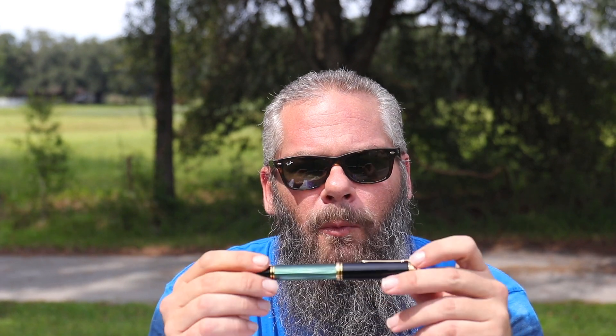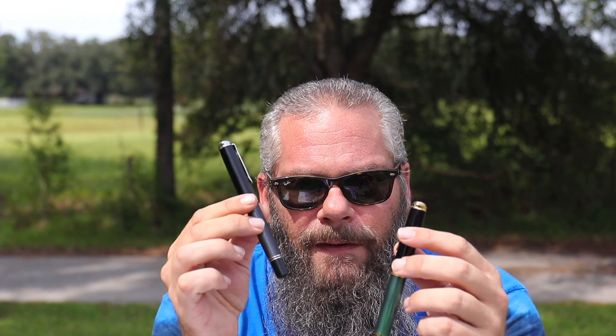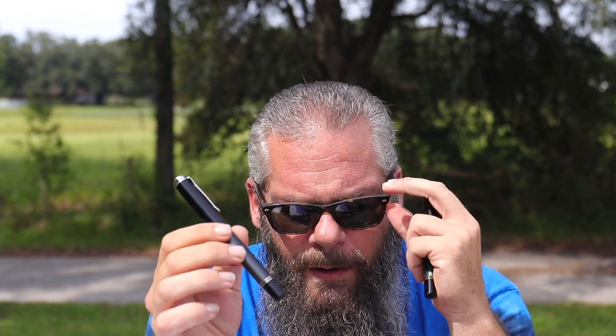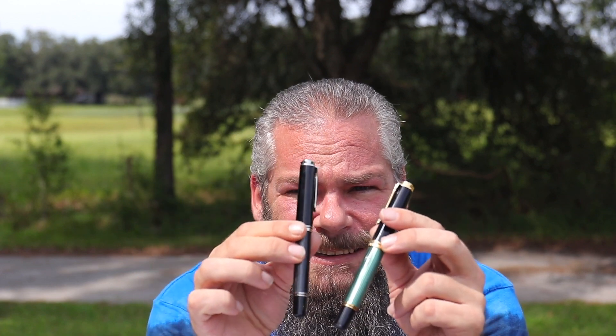I've been waiting on this pen for months. I have a Pelikan M1000 and I love it, and I have a Pelikan M805 and I love it. The problem has always been that I wanted this finish on this pen and I just can't transfer that.